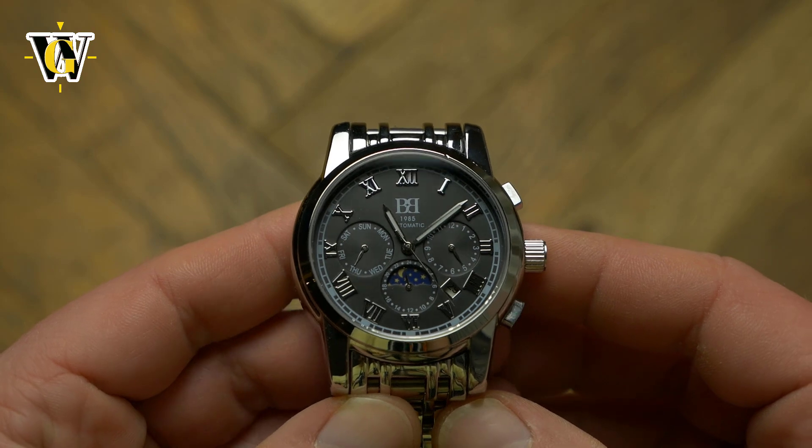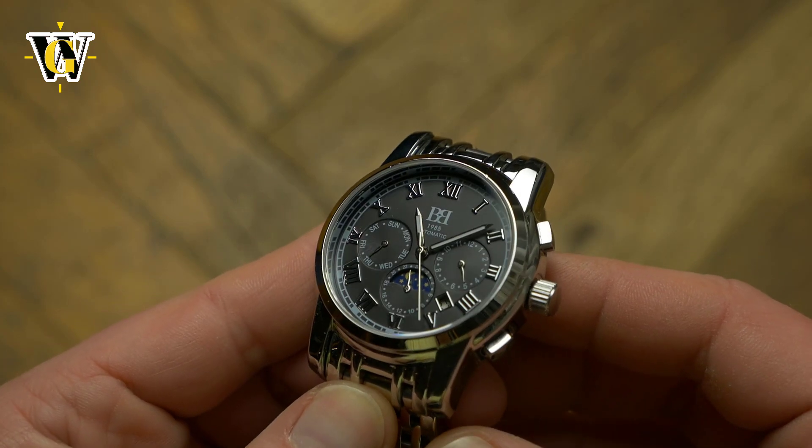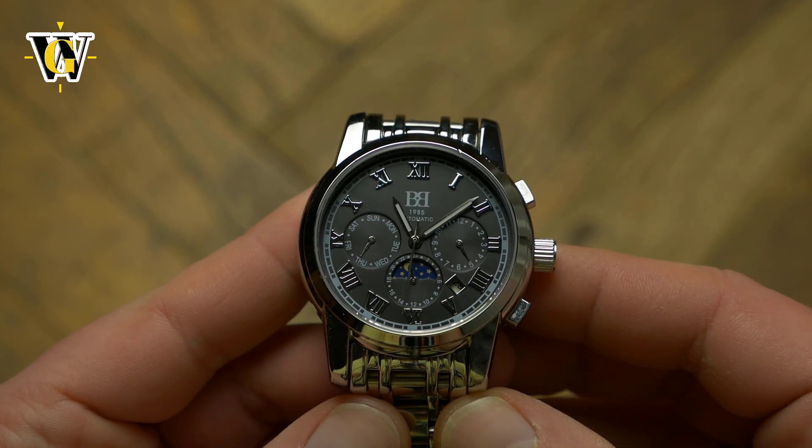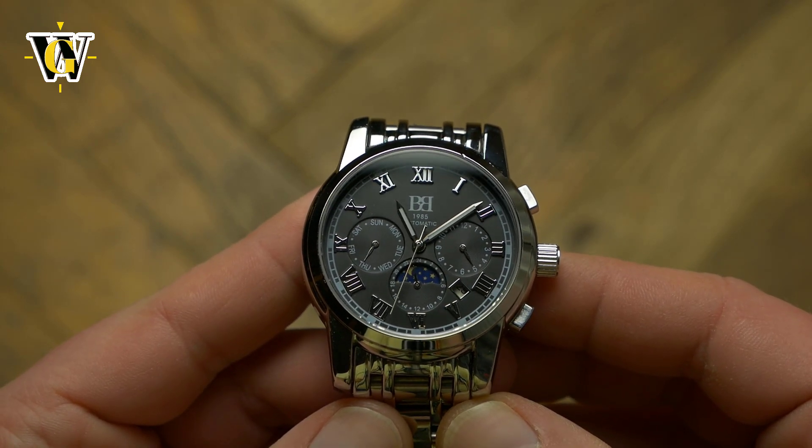Despite all the problems I have with it, if you like the look and want mechanical complications at a very affordable price, this watch does offer a lot for the money.